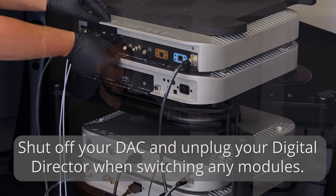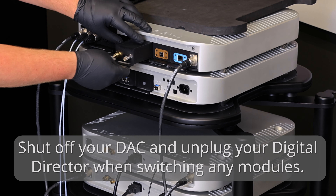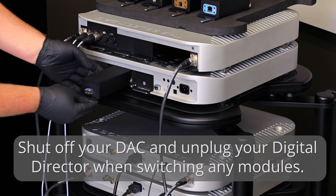Setup is simple and the Digital Director can be added to any of our current shipping DACs. When added to your system, simply transfer all of your modules over from the DAC to the Digital Director.